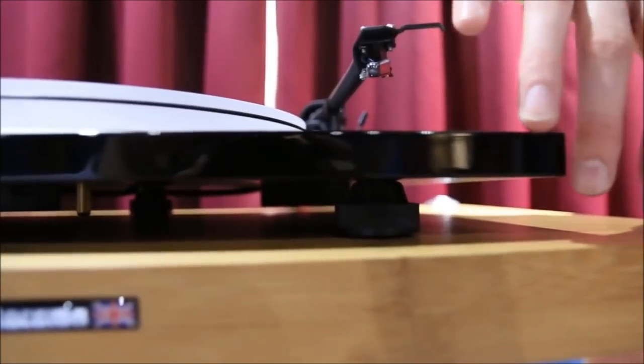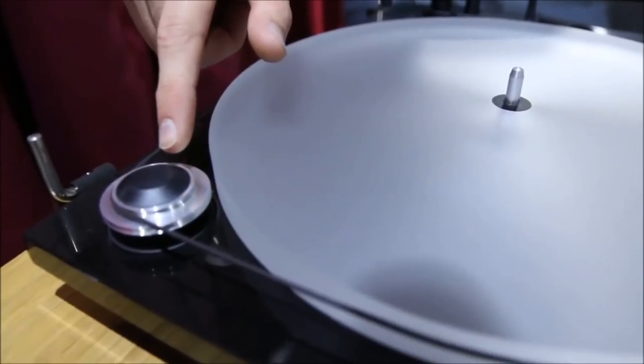There are anti-vibration feet underneath the unit — three of them — so it's going to keep the turntable nicely isolated and very secure, and that's going to have a direct impact on sound quality. The Project Essential 3 has a totally revamped motor over the previous model. It's a 9-volt motor with a new integrated grounding link, which will reduce interference to the motor and result in a lot less vibration. Another clever design is that it's synchronous AC, driven by a built-in signal generator, which ensures the speed is very stable and keeps any resonance from affecting it.